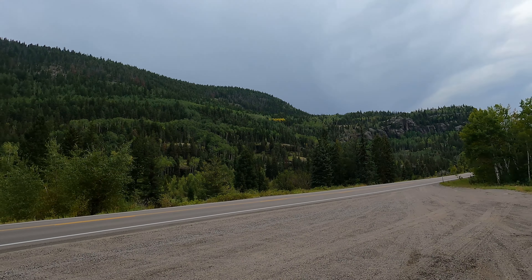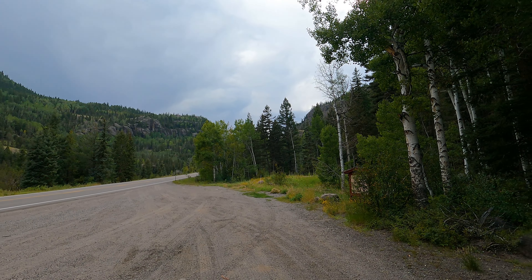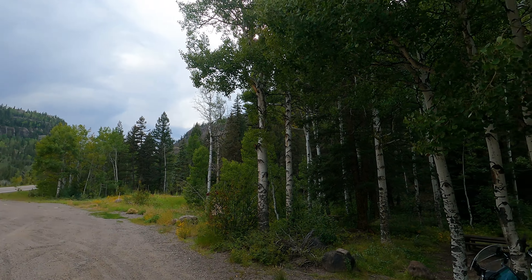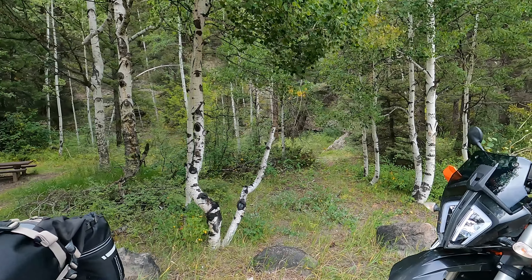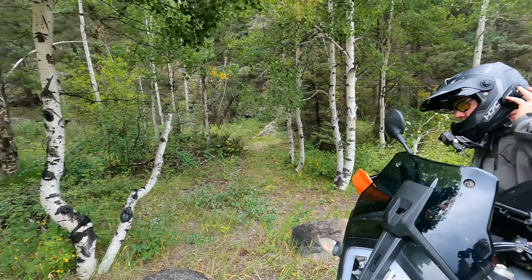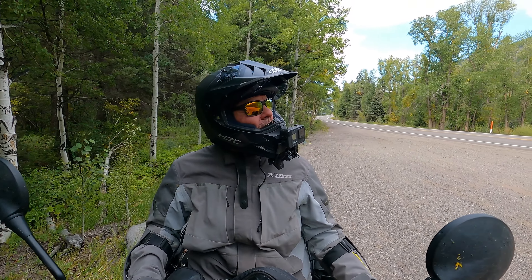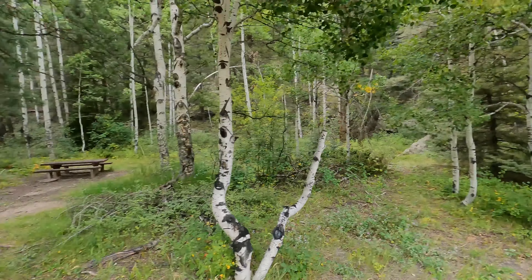We're going over through Pagosa Springs and Wolf Creek Pass through the southern San Juans, before you get to Durango in that area. Super, super pretty area — right Jeff? Oh, this is amazing, you can't beat it, it just gets better and better everywhere you go. We gotta get back on the road.